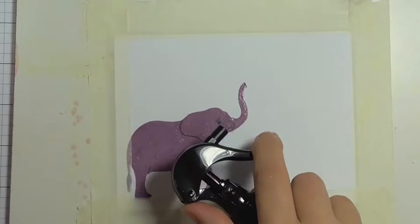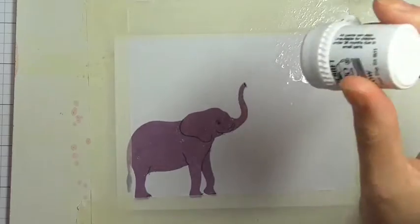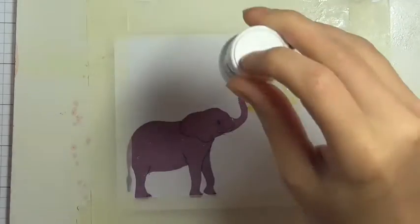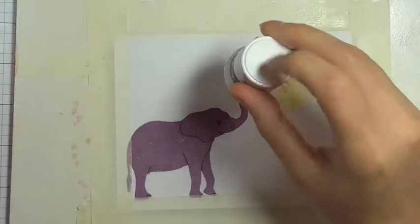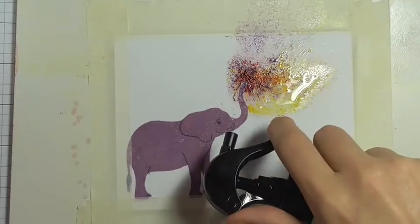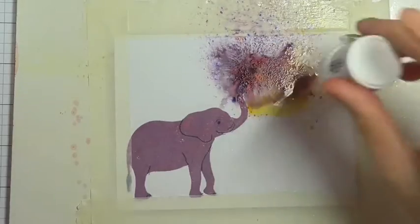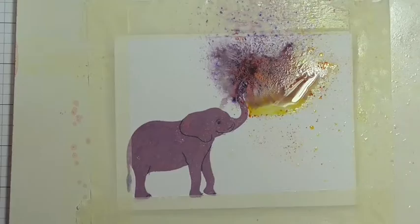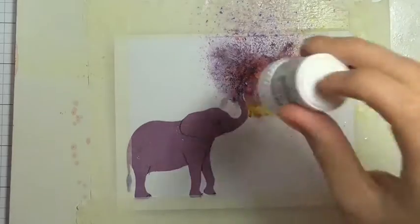Using the Tim Holtz spray bottle, I'm just applying some water in the direction as if it had just sprayed out of the elephant's trunk, and I'm tapping on some Brusho powders in that area where the water is. I'm using the orange, the yellow, the purple, and also just a tiny little bit of the red as well. I'm just working on this, applying the color onto the wet areas of the cardstock and then spritzing a little bit more water on top as I go.